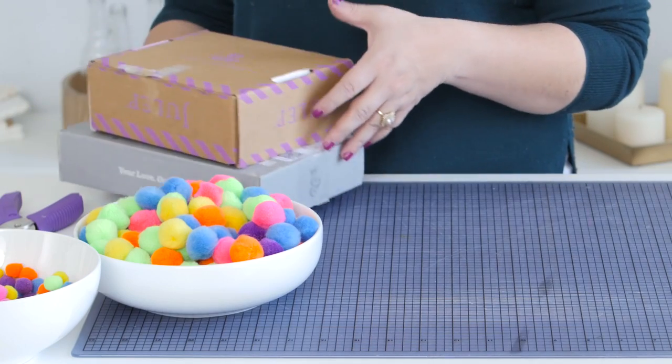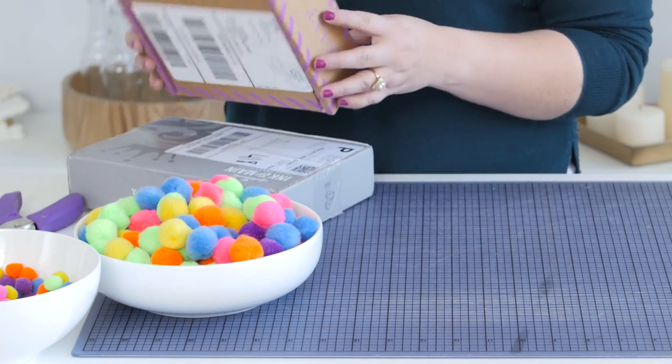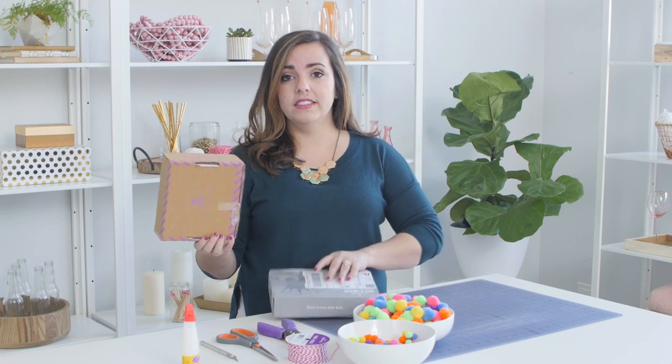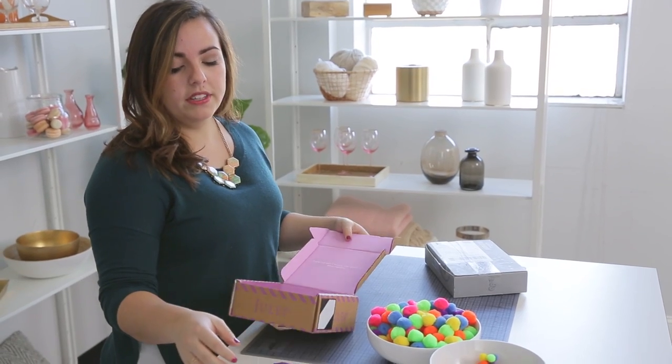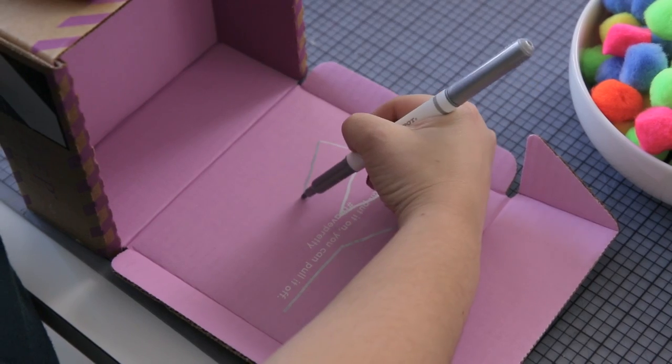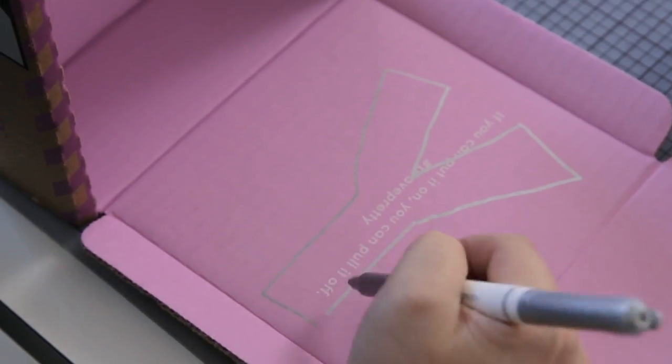I had a lot of the materials already — the only thing I bought were pom-poms. I took some boxes of stuff that got sent to my house, and all I did was took a marker and drew some block letters. If you're not totally confident with your handwriting, we have printables for you from Hallmark, so all you have to do is just print them and then trace them on the cardboard.